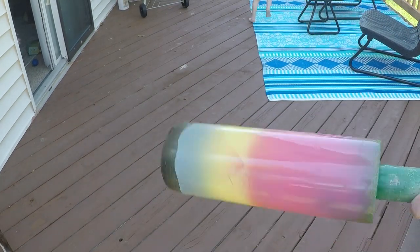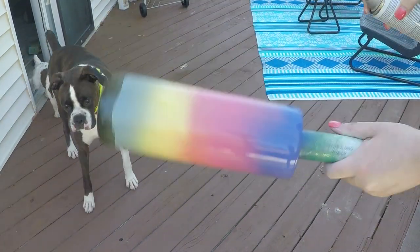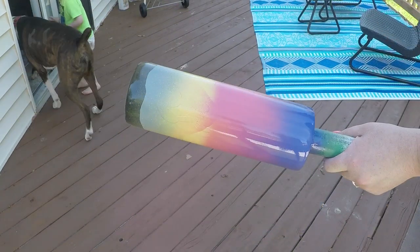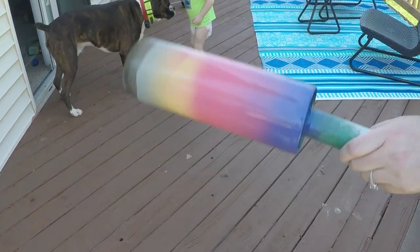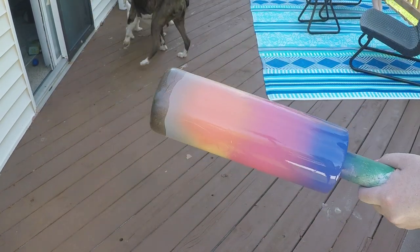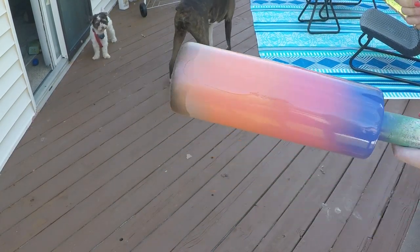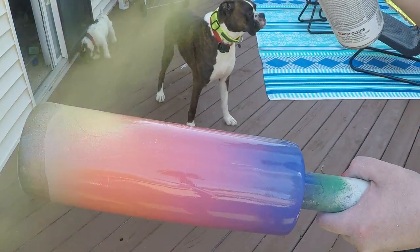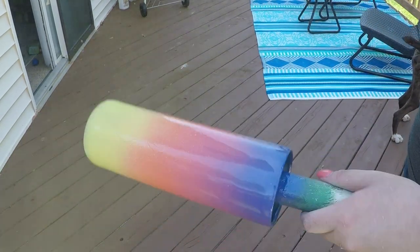I came in with Rust-Oleum 2x coral and added that right on top of the yellow. After that I came in with a pink prickly pear right on top of the coral and before the purple. Don't be afraid to go over colors multiple times to get that perfect ombre. Here you can see my yellow is pretty much non-existent, but I just come back in and add it again to give that pop.